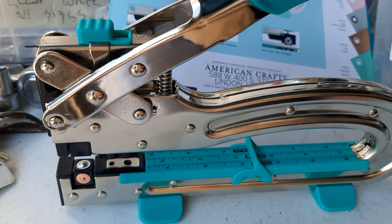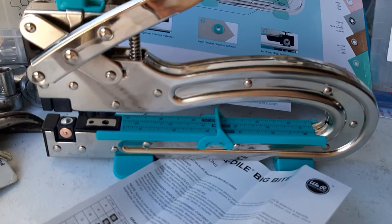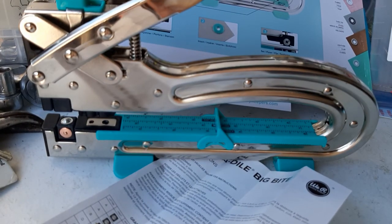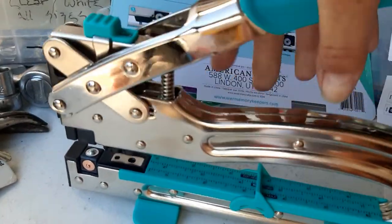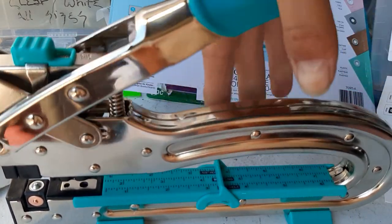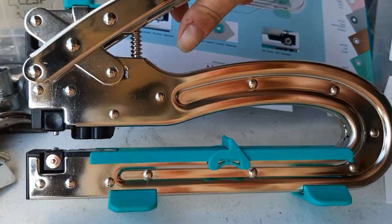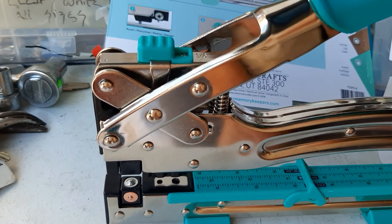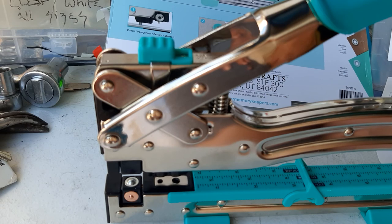I hope you enjoyed that — go get yours at Joann's, that's for sure, that's a deal. They also have a thing where you can buy them in quantity, like six at a time. Make sure children have supervision because you don't want to put your fingers in here — you have to use this part, and you can use two hands if you want. Anyway, I can do a lot of eyelets with this — talk to you guys later, hope you have a great one!